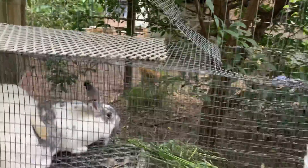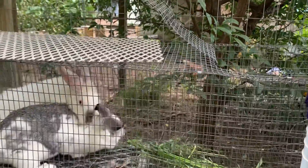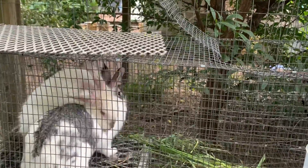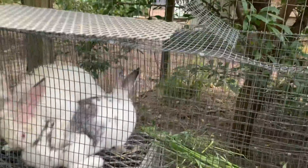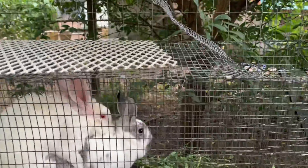We'll let this go on for maybe an hour and then we'll pull her out. I don't think it'll go on for a full hour, but we'll leave her in there for about an hour just to make sure everything works out. Then we'll give him a few days and breed our second female.